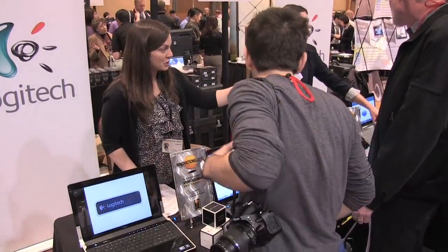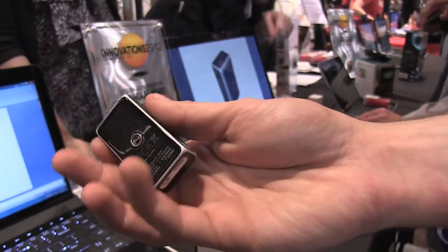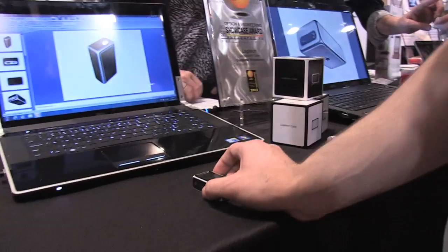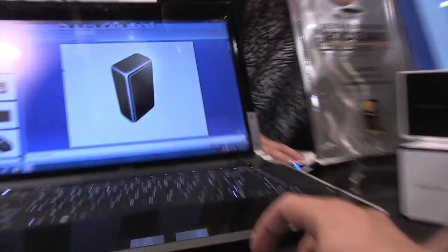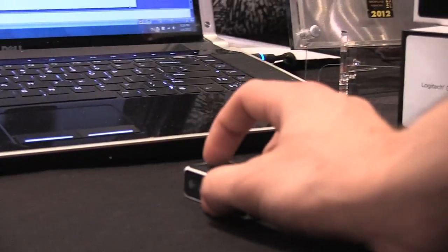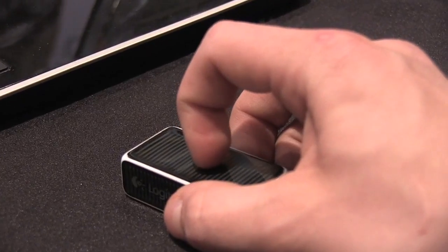Hi, this is Jacob from The Verge, and this is the Logitech Cube Mouse. It's a small optical mouse that also works as a presentation device. You just move it around like this, and you can see that it's now moving and tracking around. The left click is right over here in the front region, and then you can right click by clicking in the middle.